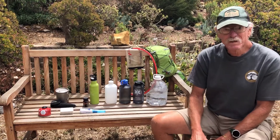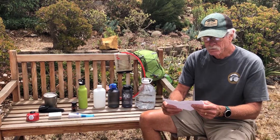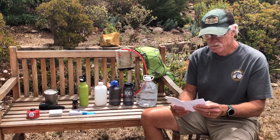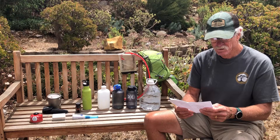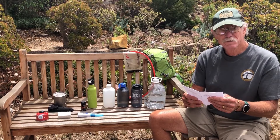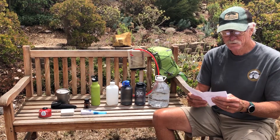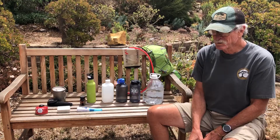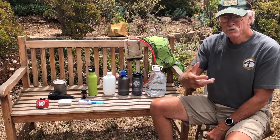And here's the tricky part — the symptoms of both are the same: nausea, fatigue, headache, cramps, irritability, restlessness, weakness, fainting, and lethargy. If you come upon someone on the trail with those symptoms, we tend to give them more water. But is that the best thing to do?